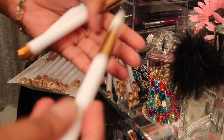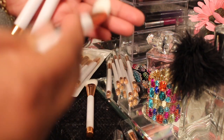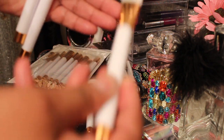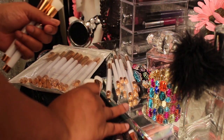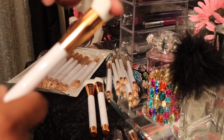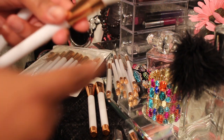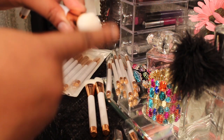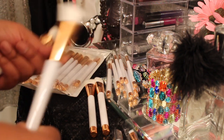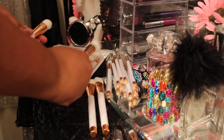I'll use this one for applying concealer under my eye because it's nice and pointy and gets it all down in there. This is a contoured brush as well — this could be used for putting on highlighters too. I have endless options as to what I want to do.